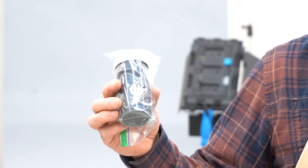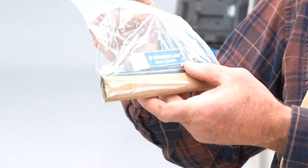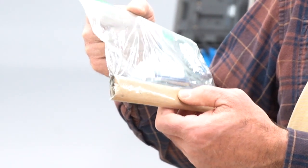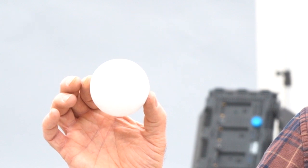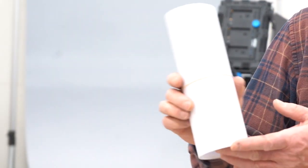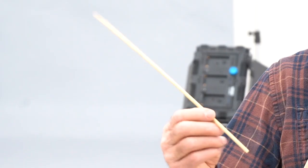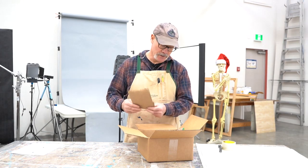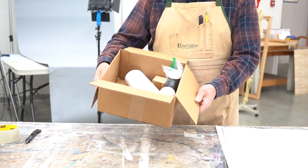A vial of indie ink, a bag which includes eraser, graphite, pencil and some charcoal. A cube, a styrofoam ball to practice drawing. A roll of white copier paper, a sighting stick, and a paper bag to also practice drawing skills.